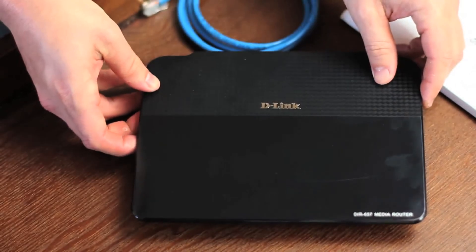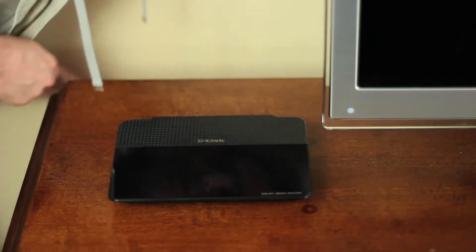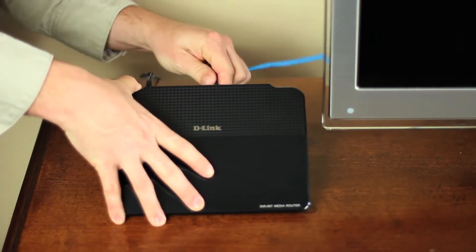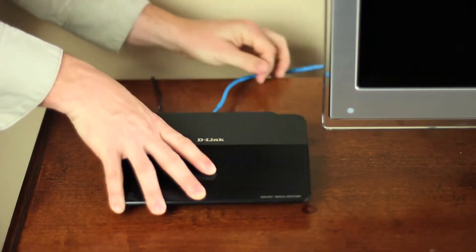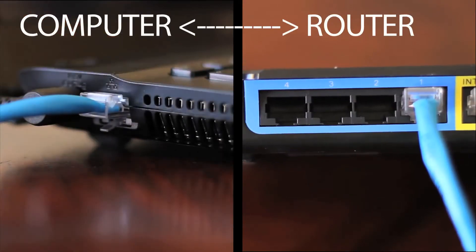Connecting the router is easy. First, it's best to place the router near your broadband internet modem. Plug in the power adapter and connect it to the back of the DIR657. Take the ethernet cable and plug it into the modem and into the internet port on the back of the router. Take another ethernet cable and connect it to your computer and to a LAN port on the back of the router.